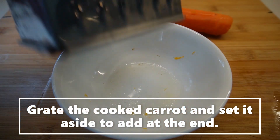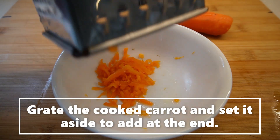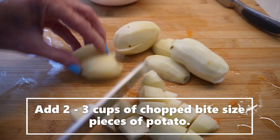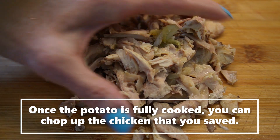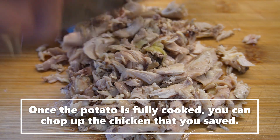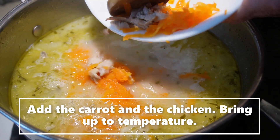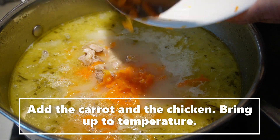We can grate up that carrot now — and because it's already cooked, we'll just add that right at the end. I will add two cups of diced potato to this, just in little bite-sized pieces. I removed all the chicken from the bones and we'll just chop that up a little — it's already quite fine — and add that to our soup. Now that the potatoes are boiled, we'll add our carrots and chicken. By the way, you can just use already prepared chicken broth and just do the other steps.